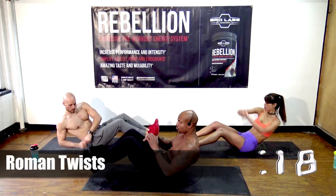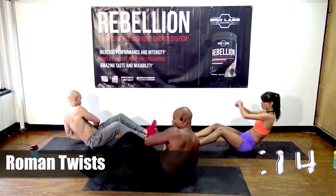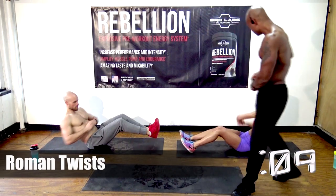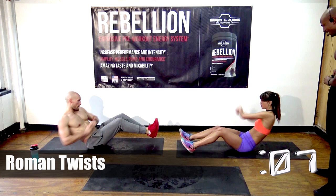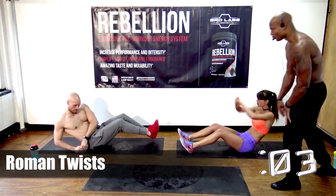The key is to make sure you get your shoulder over. Some people do it and they go like they're playing patty cake, but you want to get your shoulder over — that's going to activate the obliques, the side muscles. Natalie's crushing it, looking like a little warrior. Brian's doing his thing.